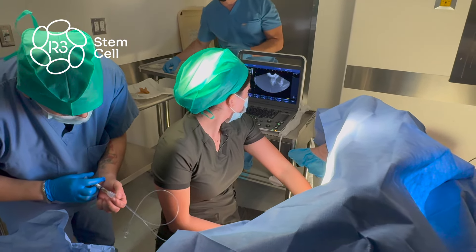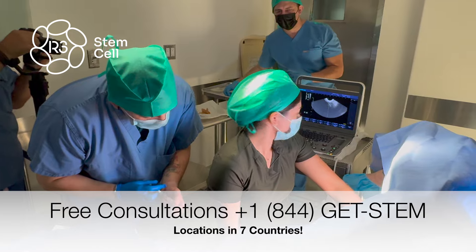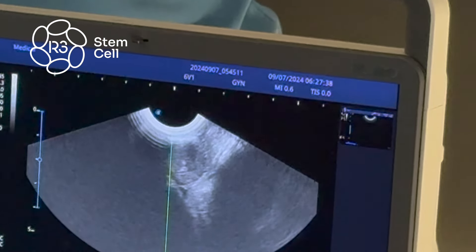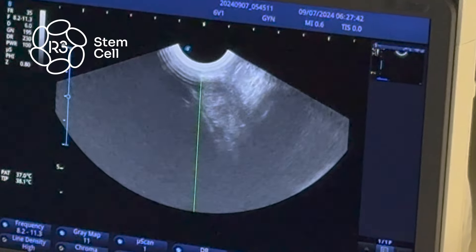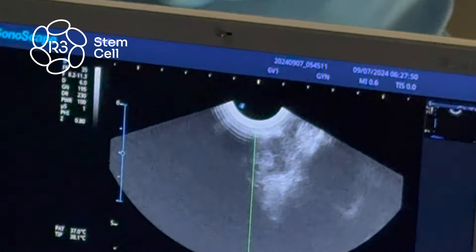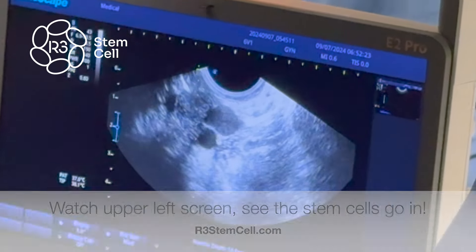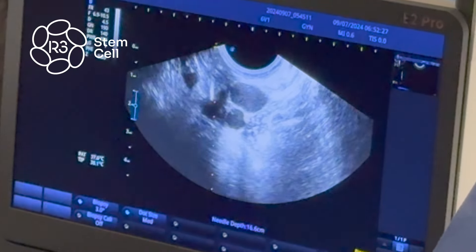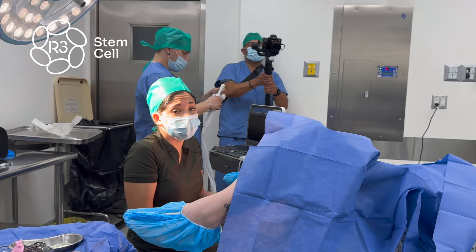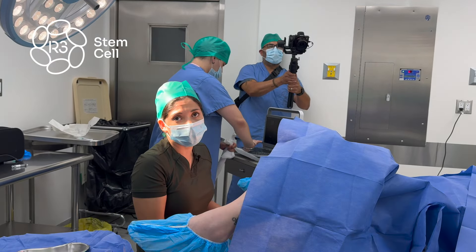Actually, the procedure itself is not that complex, but it requires practice because when we work near the ovaries, there are big vessels. That's the dangerous part. We have to be very sure that the structure we're seeing is the ovaries, because if not, we can work in another area and that's very dangerous. Hold the needle and we're going to be putting the stem cells. In a moment, you will see a flash on the ultrasound screen, indicating that the stem cells are going in. It's a safe option, but you need experience because of those critical steps.